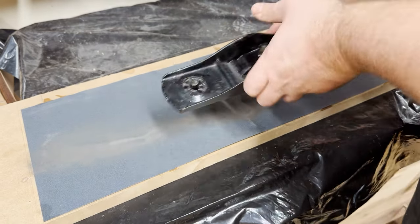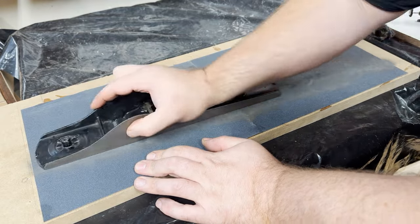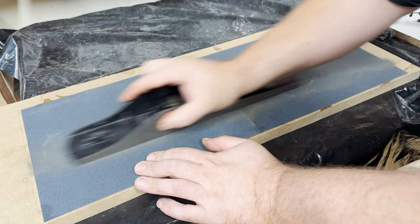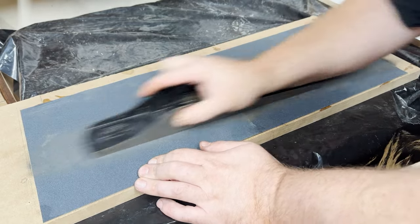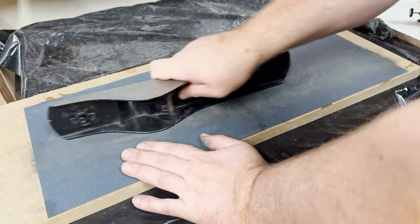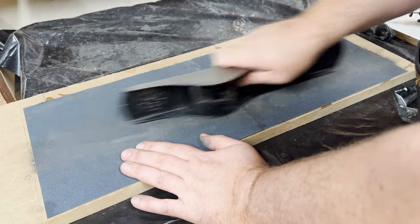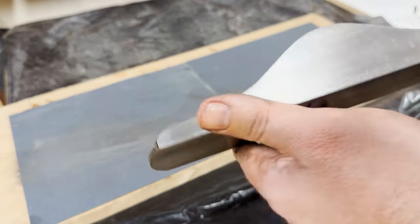My favorite way to clean up the body and ensure squareness is simple MDF. I know it's a flat reference face, some Gorilla Glue, and sandpaper. I have three of these at three different grits and I just clean up the sides, check it with an engineering square, and make sure it's good to go. The more I do it, the shinier it'll be.